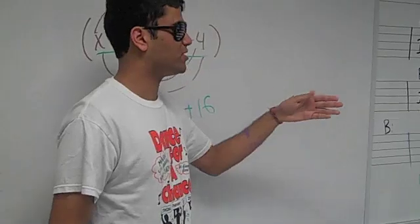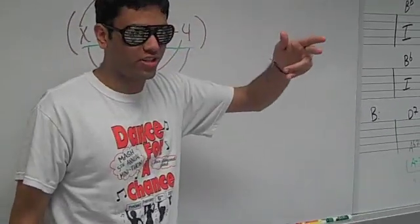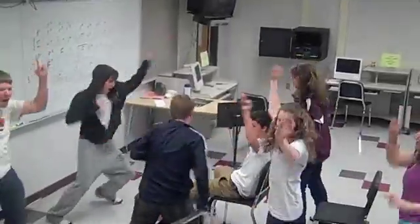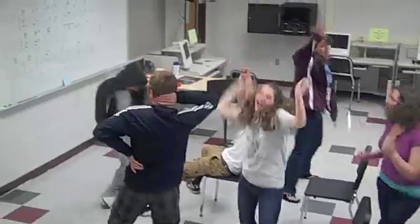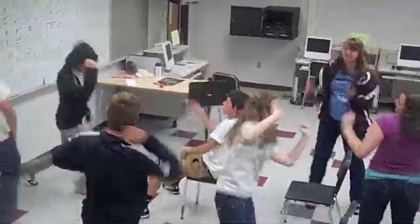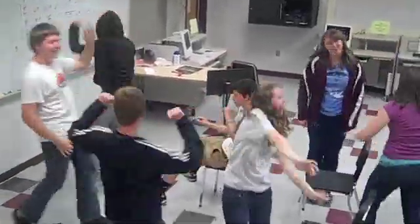Yo, I like you, so I'm gonna let you finish. But Su Lan's group had the best video of all time — all time! F-O-I-L, all you gotta do is spell! First, outside, inside, last. If you don't have it, that's a blast!